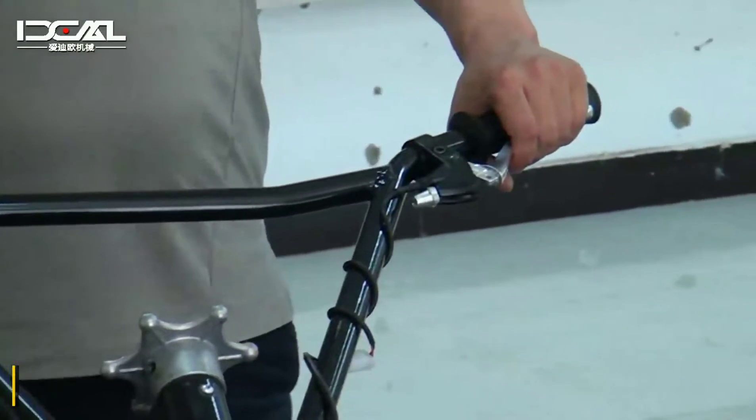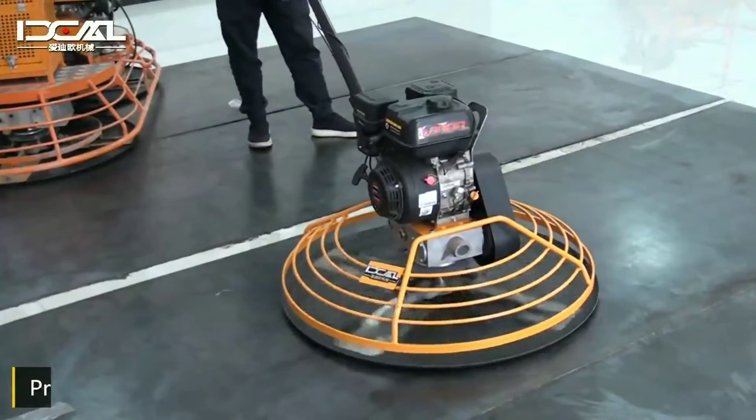Speed up the throttle. Press the off switch with the left hand to stop the engine.